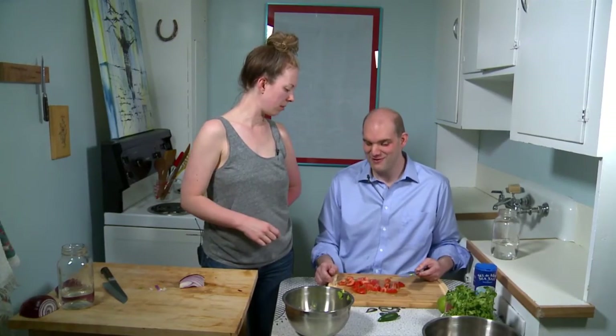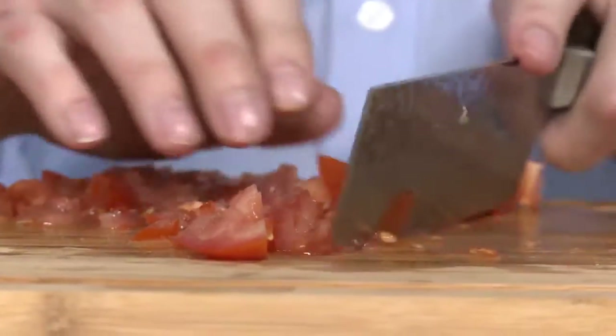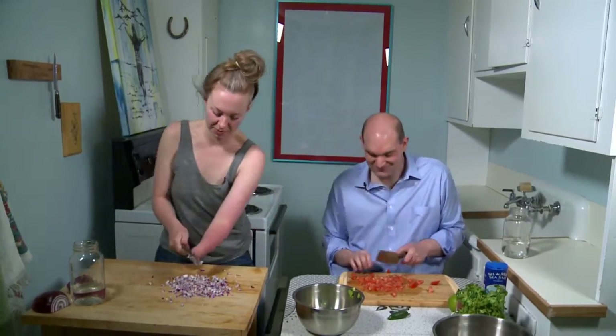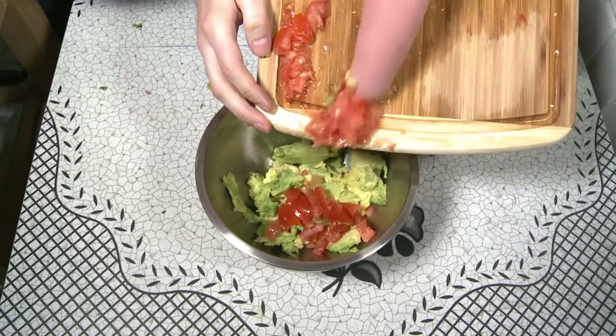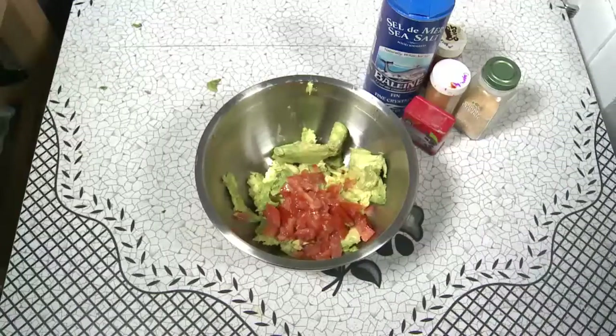That tomato's looking great. Can you chop it even finer? Chopping really loud — we're chefs! Okay, you're good, you can stop. You're awesome. Now we're gonna put our things into the bowl. You want enough tomato to just brighten up that bowl. Nice and green. Beautiful. Let's stick the onion in. So those are our base ingredients.